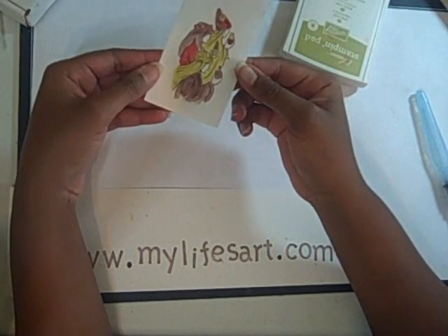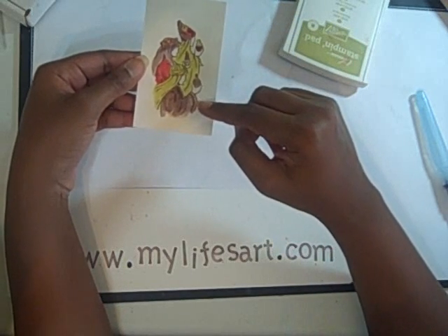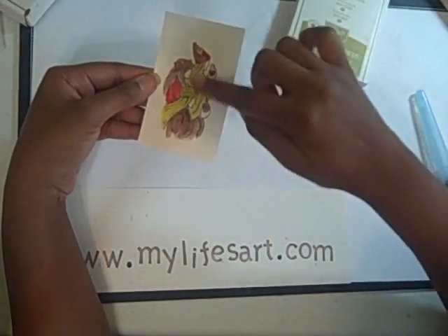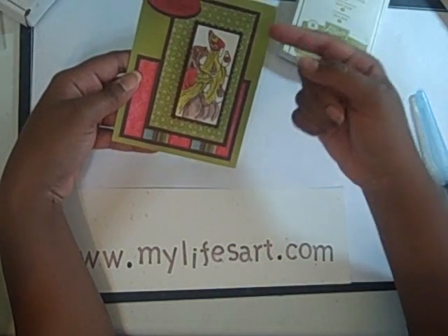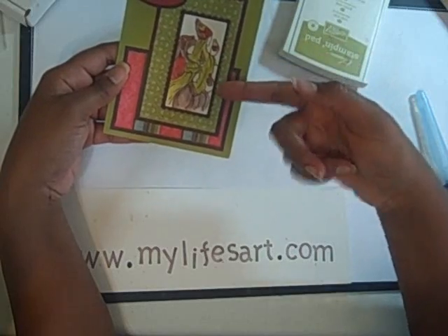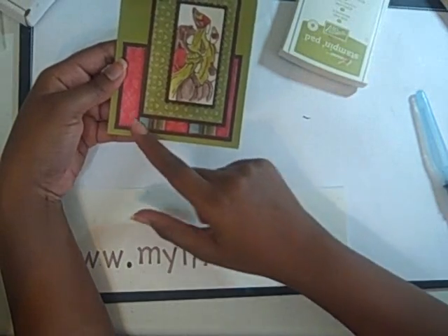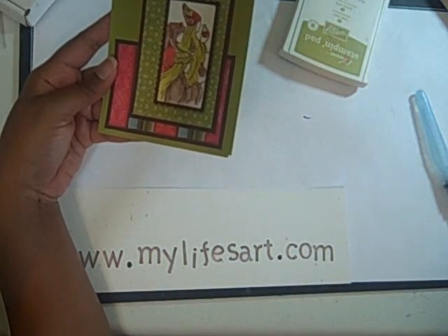Once I'm done coloring the image, I want to cut it out. In this case I used the Nestabilities Long Rectangles, so I cut out my image to get something thin and long. Here's my finished project — you can see the cut image using the Nestabilities, and then I used the corresponding Nestabilities Long Rectangle Scallop to highlight it. I also had two panels using the Ski Slope paper, and I especially love this piece with the Riding Hood Red and the Baja Breeze. On top I used the hostess level one stamp set called Best Yet.